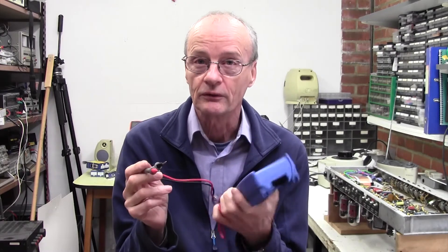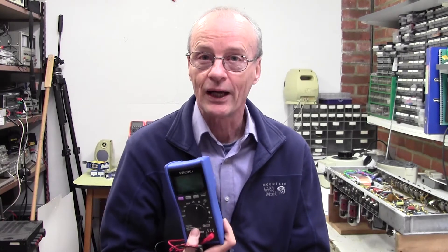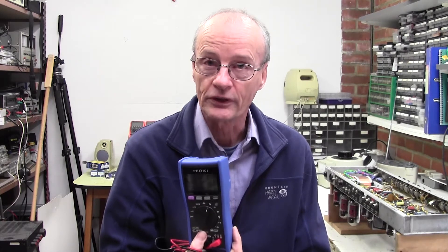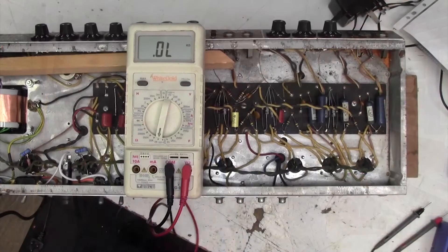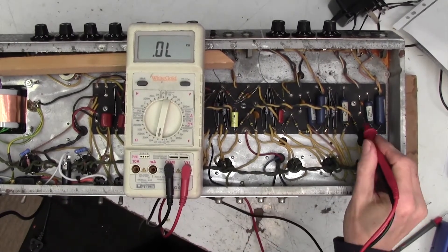It's a gold mine for working on amps where you have to test a lot of resistors to see if they're in tolerance. So what I thought I would do would be to show you how to measure the resistance values on this old Fender amplifier I have up on the bench, and show you what short work this particular meter makes of it. Then I'll talk to you a little bit about changing values and what's out of tolerance. So let's have a look at the amp now.